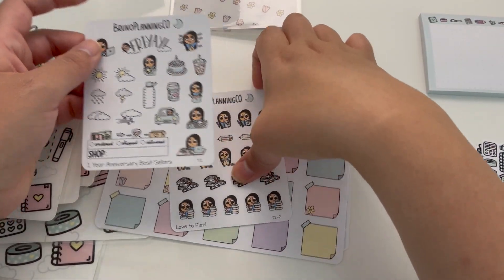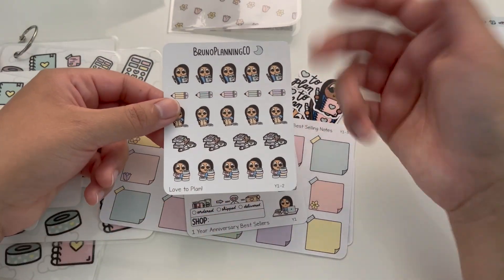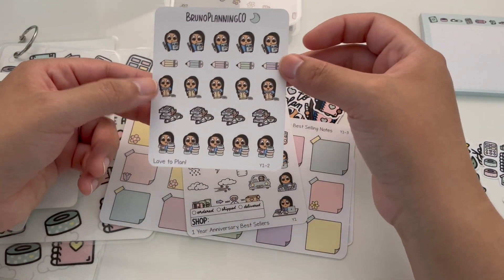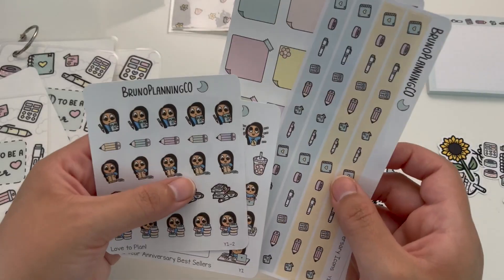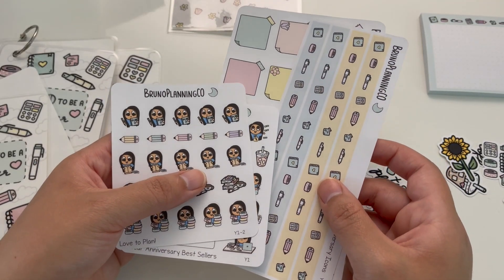The last sticker sheet is going to be this Love to Plan sheet. I wanted to create one sheet that goes with the theme of the entire bundle, which is loving to plan, organization, and stationery. So we have some planner stickers, some pencils, some happy mail stickers, more icons, and of course the washi stickers as well. I chose these four types because I really wanted all of the different kinds of stickers I create represented in the bundle.